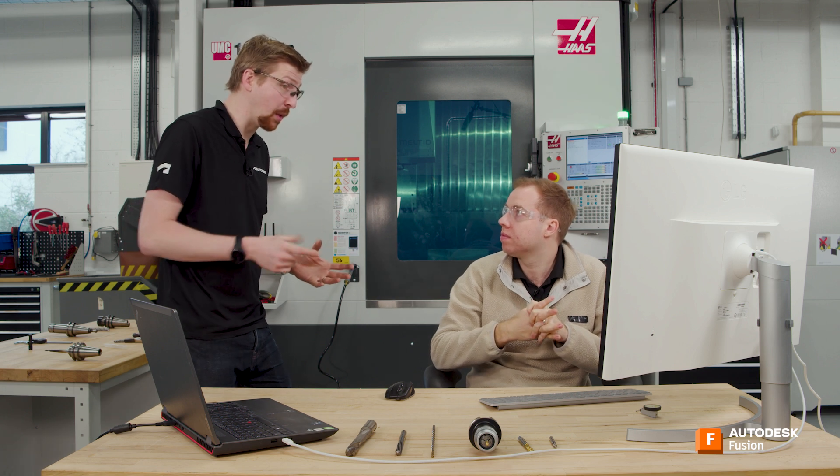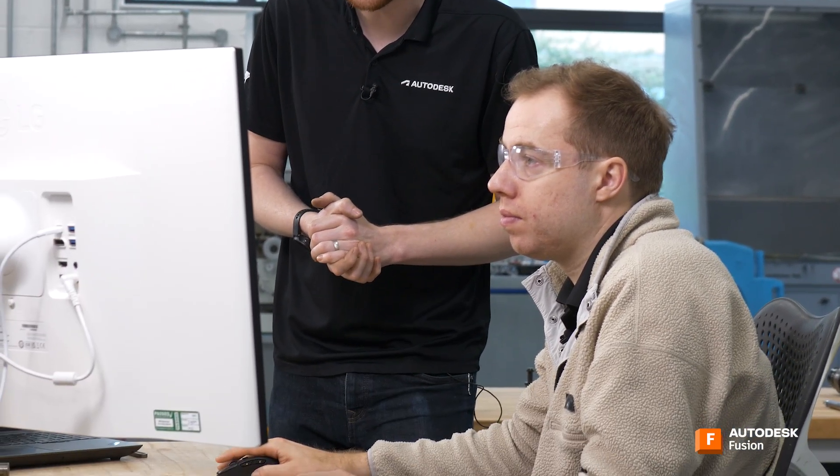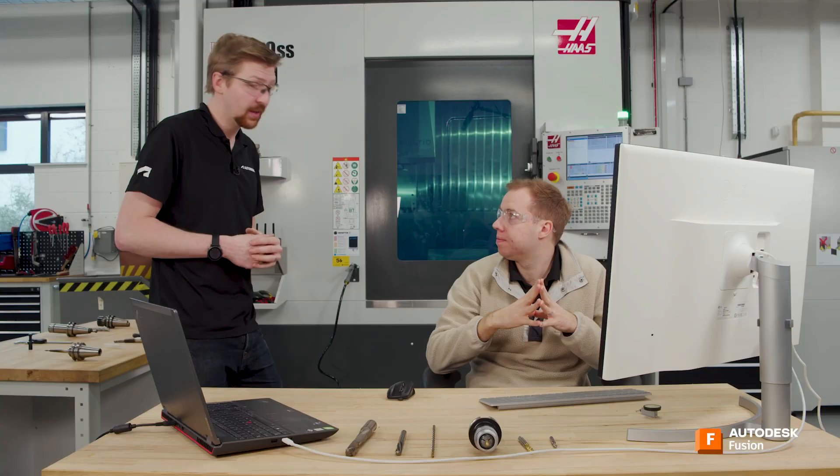Without through-spindle coolant, how do you choose a reasonable pecking depth? It comes down to experience as a CAM programmer. In this case, the holes are shallow enough to get away with a standard drilling cycle — no pecking needed, just drill in once and retract. As you develop, you'll get a feel for how many times the drill diameter you can go before pecking becomes necessary.